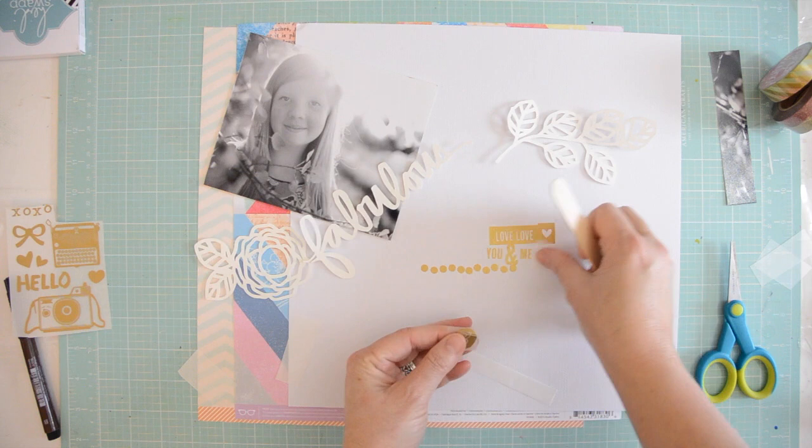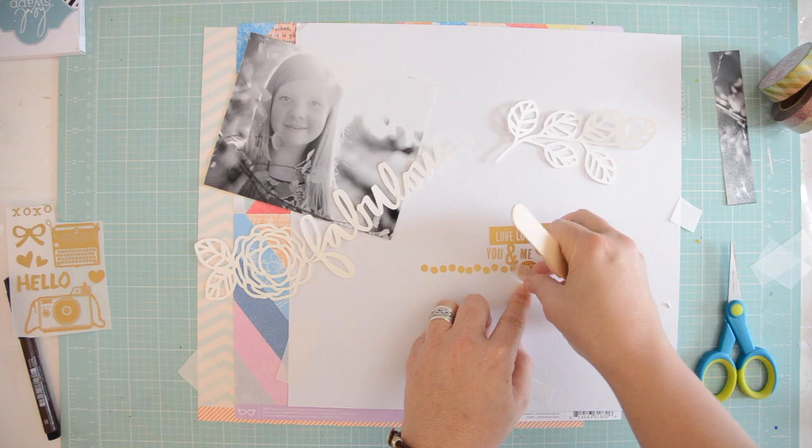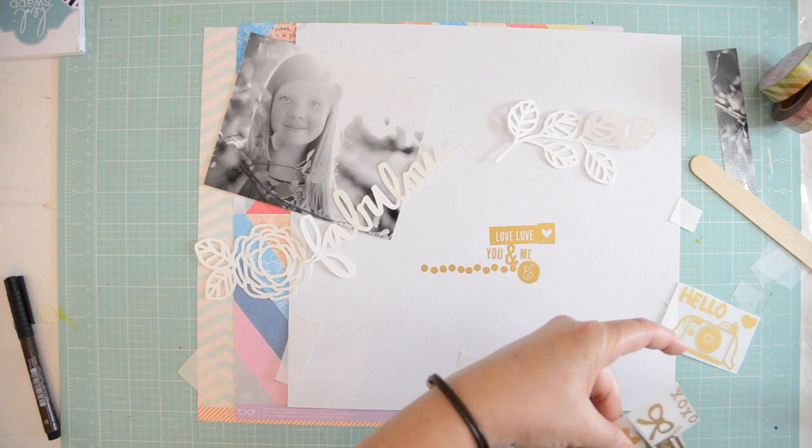My idea was to paint over these rub-ons as well, to see how it works. I love painting over rub-ons and I have a lot of videos where I do that, so it's not going to be the main part of this page, but I want to try it.